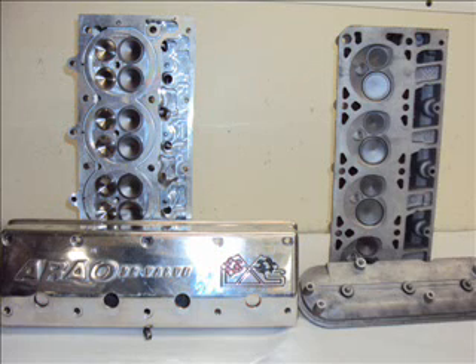Hello, this is Russ Arau of Arau Engineering. We manufacture performance 32 valve cylinder heads that bolt on to American V8s.